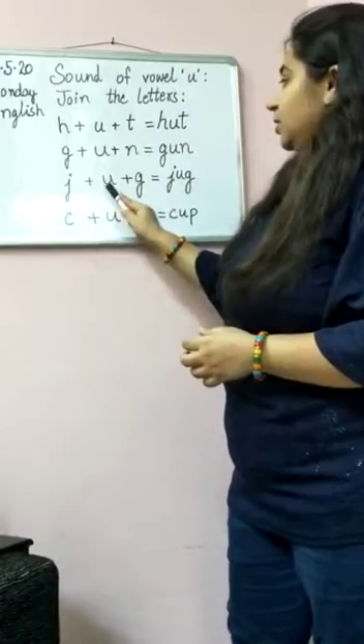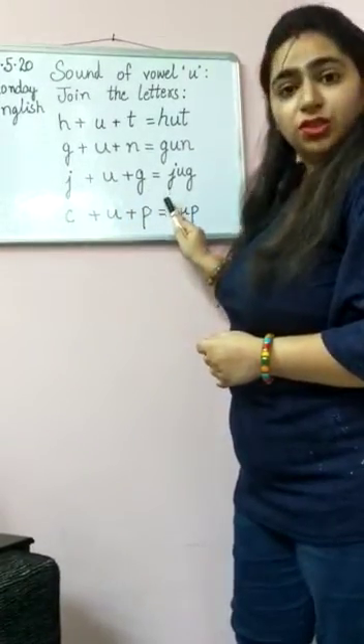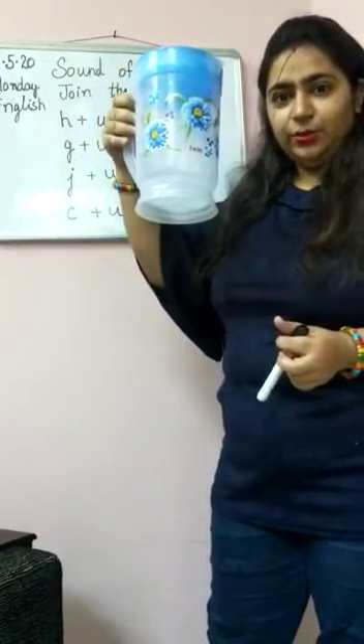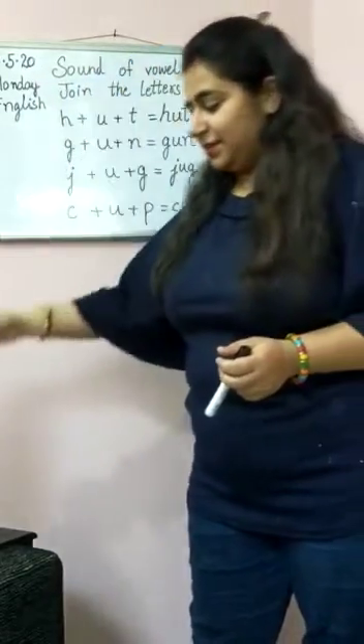J-U-G. Jug. I think you all must be having this jug at your home. Yes, this is a jug.